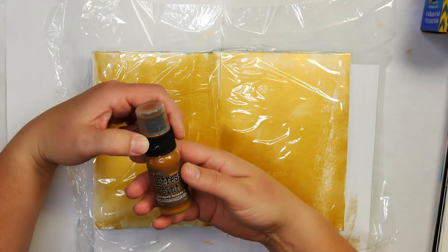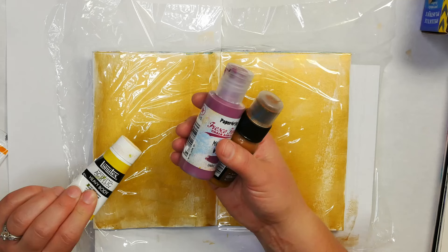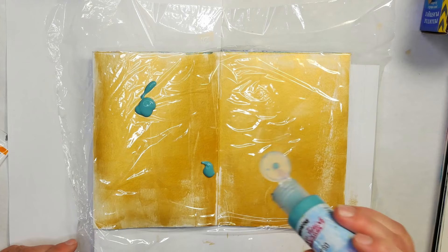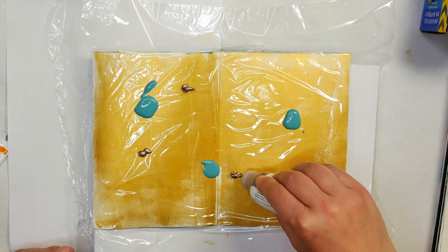I'm going to be using a variety of paints — I have distressed paint which is quite a high flow paint, some Paper Artsy paint, and a lot of heavy body Liquitex and Pebeo paints. I'm going to add in a couple spots of this Calypso chalk paint first — it's fairly liquid. Then I'm going to add in a little bit of this rosy color, which is kind of a rose gold, so I'm going for quite a bit of metallic on this surface.